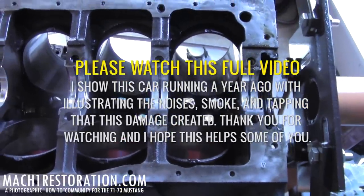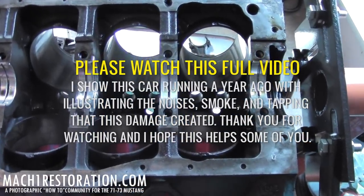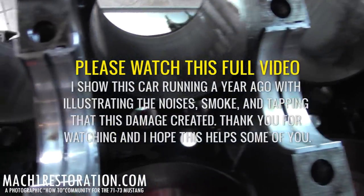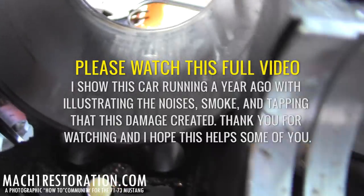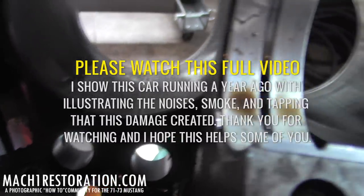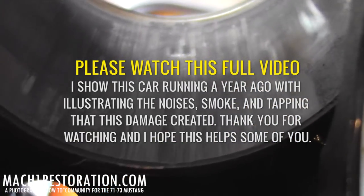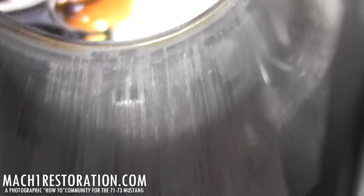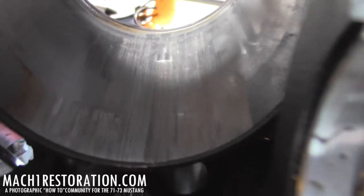Teardown is pretty much done — got the crank out, pistons out, rods out. The bores all look good except for one, which is not good at all. Those gouges, especially that one spot, are very noticeable and very deep in my opinion.